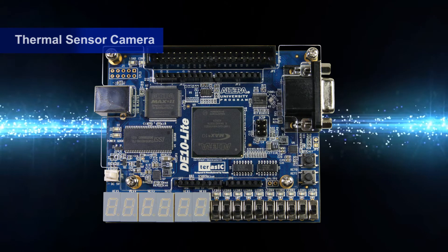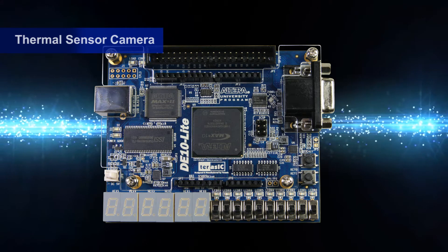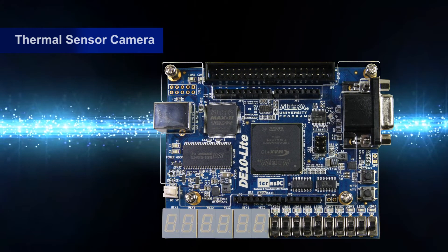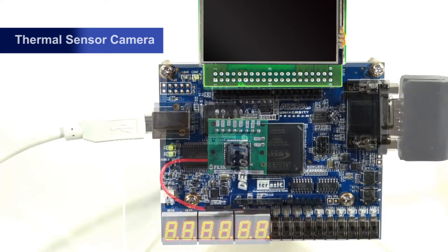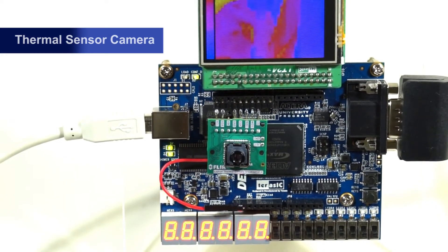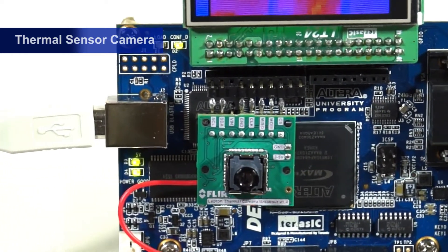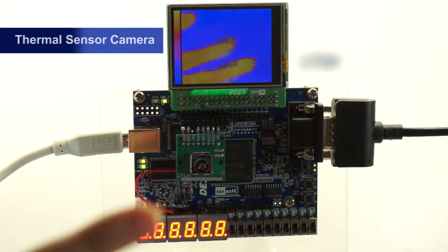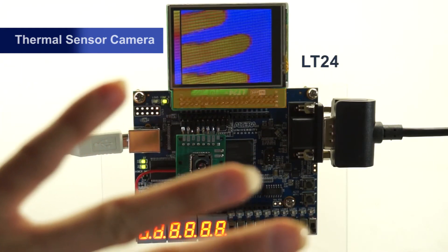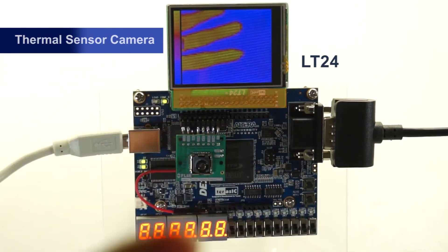The DE10 Lite can be connected with a thermal sensing camera. The SPI heat-sensitive camera module interface is connected to the DE10 Lite Arduino signal connector. After the temperature's corresponding color conversion is displayed, the Max 10 will receive temperature sensing images from the camera via the SPI.